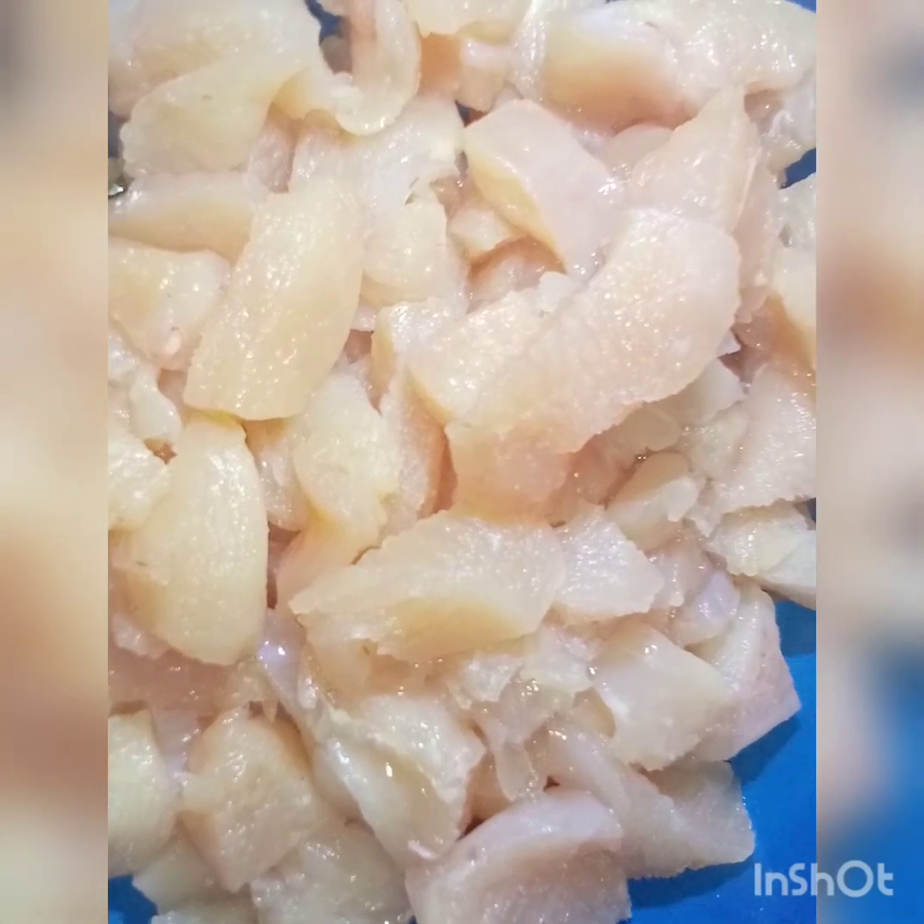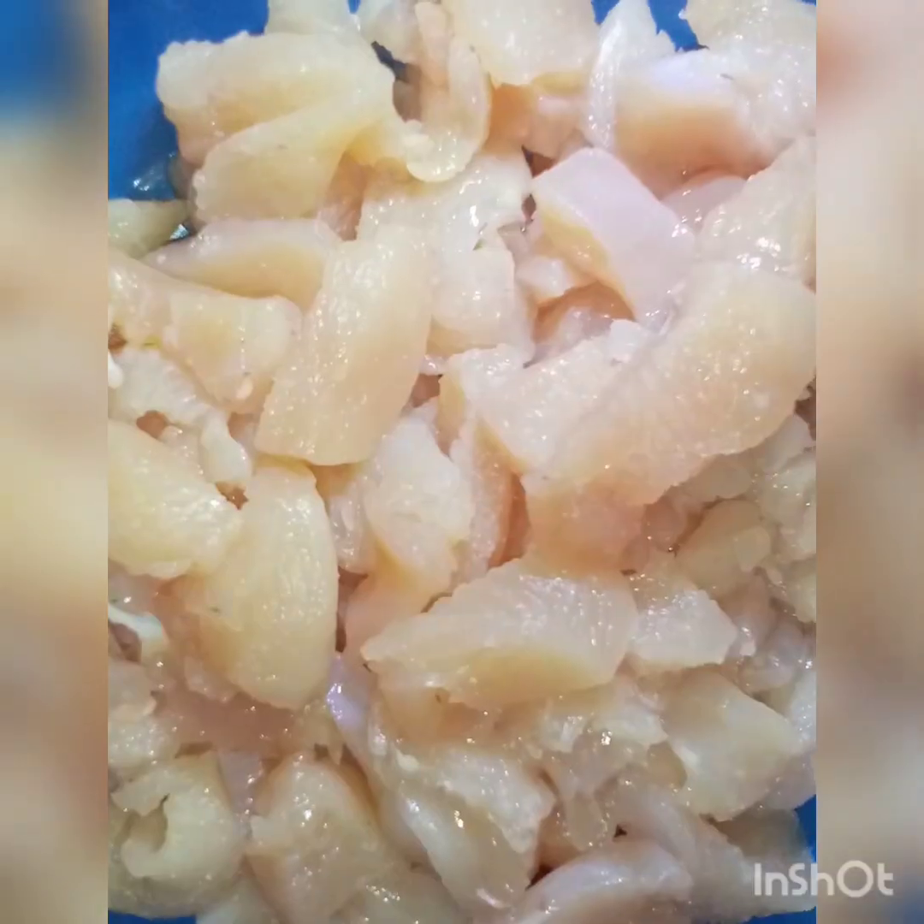Welcome to my channel Mirchi Masala. Today we are going to make creamy cheese pasta. It is a very easy recipe and very cheesy. Let's start.